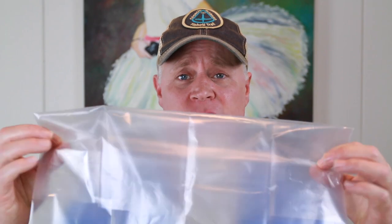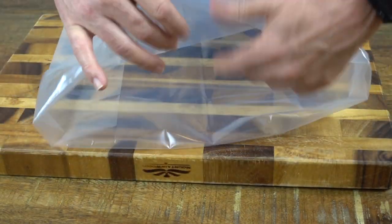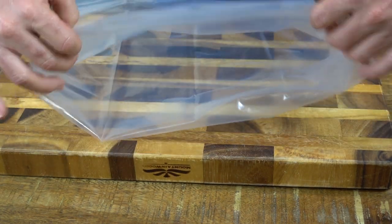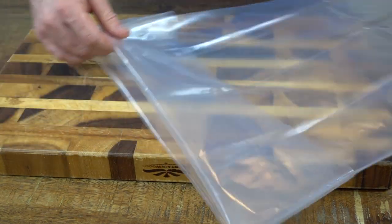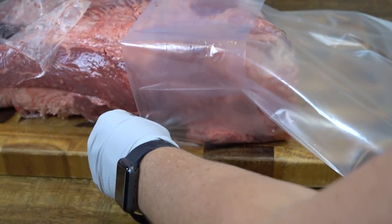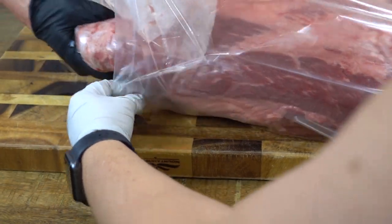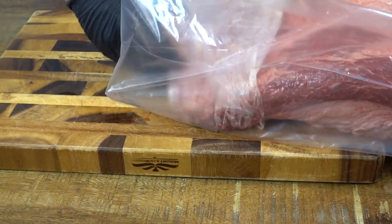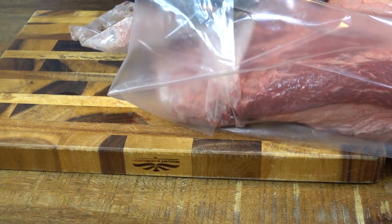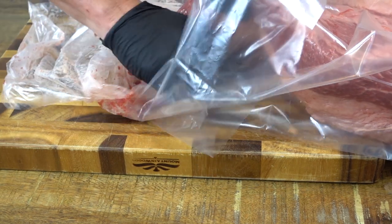We're about ready to transfer this brisket into our UMAi bag. I've folded the bag over so we don't contaminate the top. Now we're going to get our brisket and walk it in. This is a little tricky — just kind of walk your brisket in, it helps if you have a little bit of help. Just shove it in like that. Once you get it in, take your bag off. There's a little bit of blood in there.